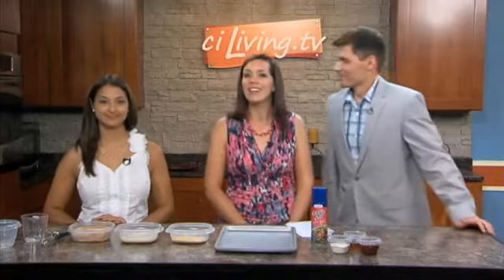We're spending the afternoon in the CI kitchen with U of I Extension Educator Leah Kedda. We're reducing the fat and calories in chicken tenders without reducing the taste, which is a trick, because that's what makes it so delicious. We want it to be delicious and healthy at the same time — that's always the goal.